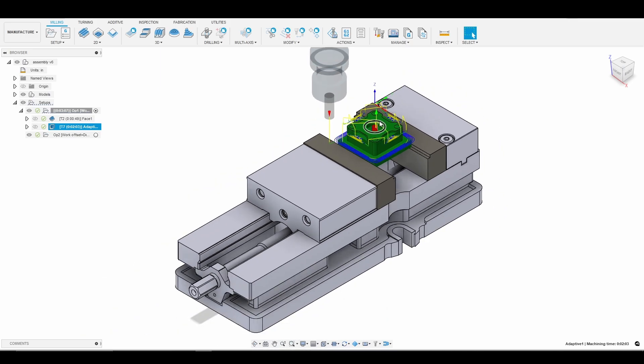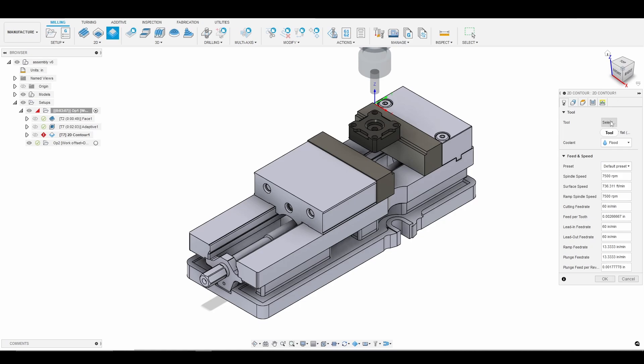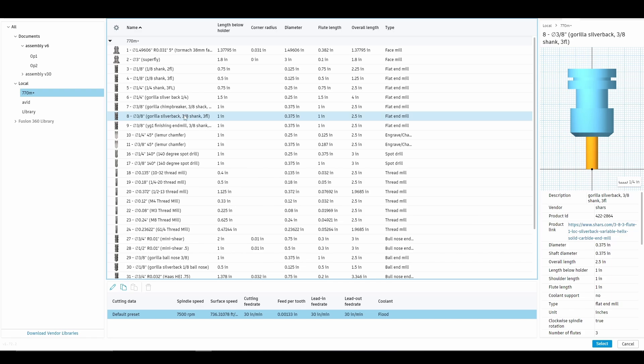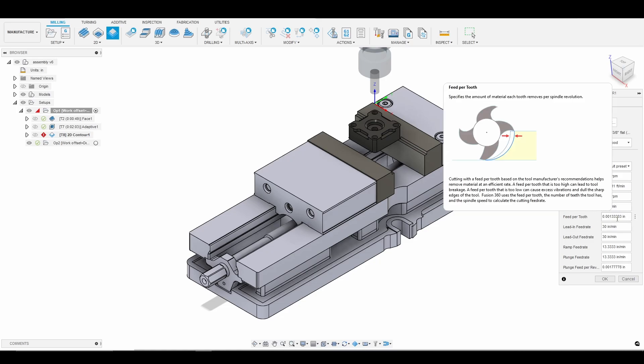We'll go ahead and finish the inside of the side of the pocket where the thrust bearing would sit. So let's go to 2D contour. I'm going to select my tool from the Tormach library. For my finishing tool, I'm going to be using a 3/8 inch Gorilla Silverback — it's a good end mill. I also use a YG1, another good recommendation for a finishing tool. I'll go with the 3/8 inch 3-flute Gorilla end mill. We're going 30 inches per minute, giving us right about 1.3 thou per tooth.